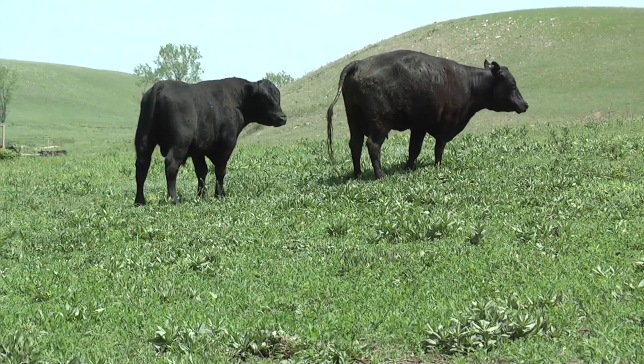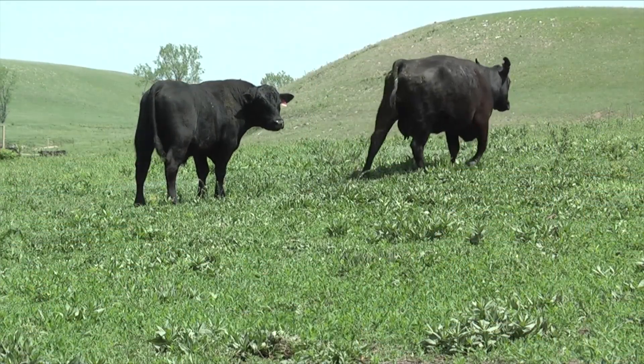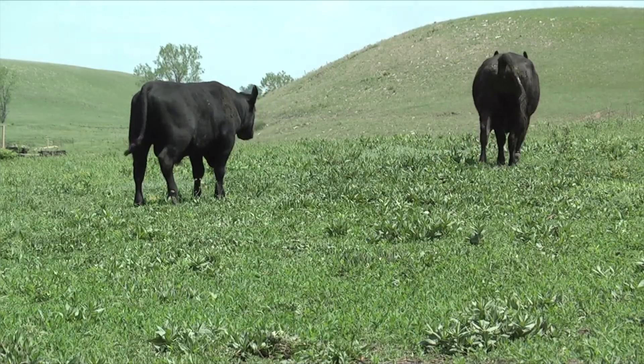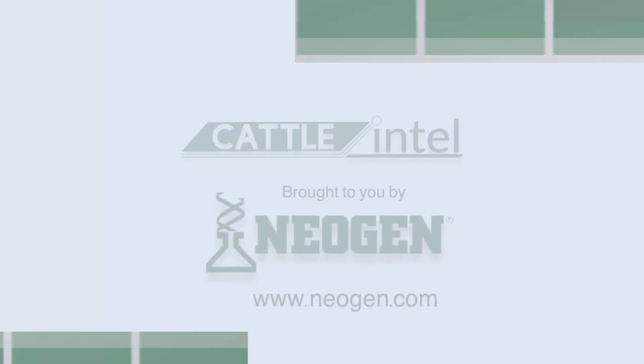Early detection is always going to save you money and ensures a productive breeding season. Don't leave your herd's success to chance — make sure to get good breeding soundness exams for your bulls.